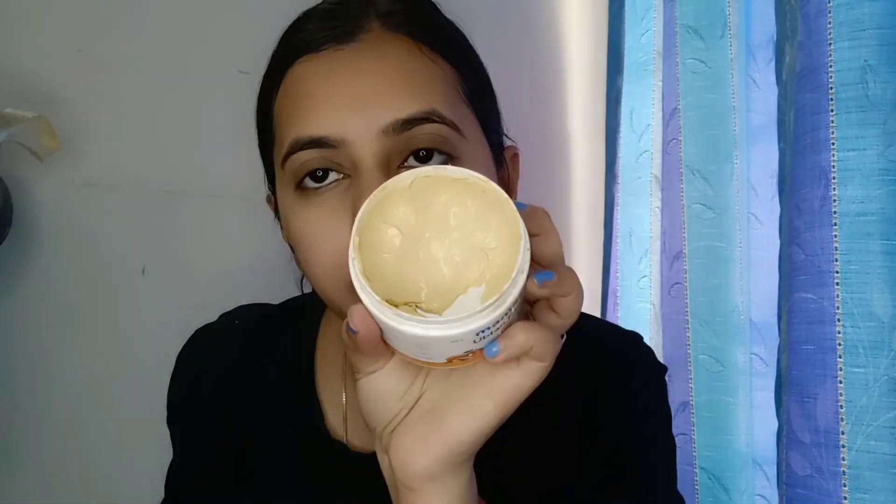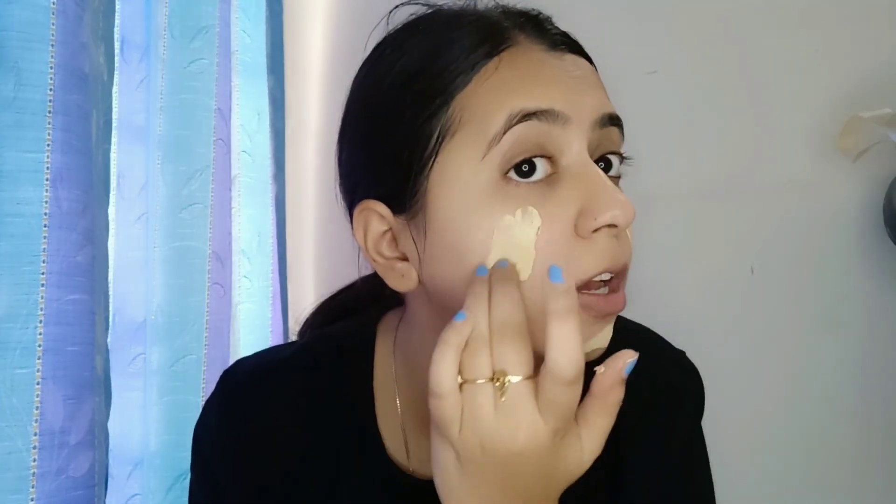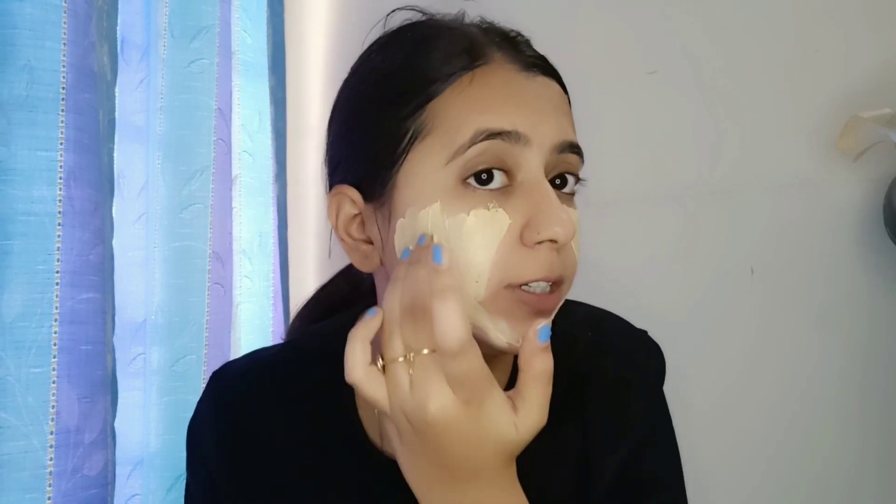Let me show you how to apply it. The face mask texture is similar — if you have a brush you can use that, but I don't have one so I am using my fingers. Put it on well, then leave it for 15-20 minutes. After that, wash it off — the face mask removes tanning as well. You can purchase it; the link is in the description box.